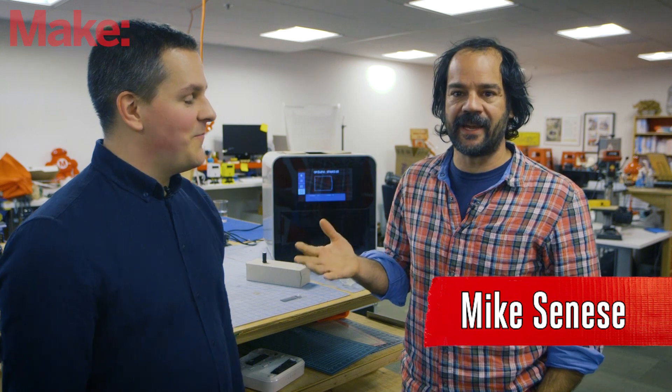I'm Mike Sunisi, executive editor for Make Magazine, and I'm here with Ben from Next Dynamics, who are about to launch an exciting new 3D printer. Ben, thanks for coming into the office. Tell me all about this thing.